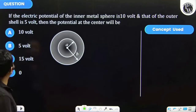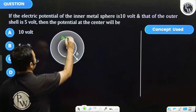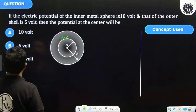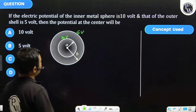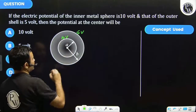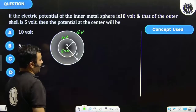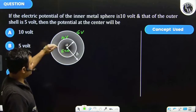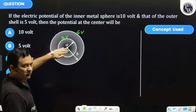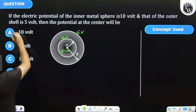Let's see this question: if the electric potential of the inner metal sphere is 10 volt and that of the outer shell is 5 volt, then the potential at the center will be — since the electric field is zero inside the shell, there is no change in potential inside the shell, so the potential at the center will be the same as the potential at the surface. The correct answer would be A.